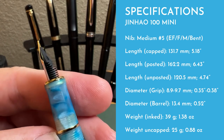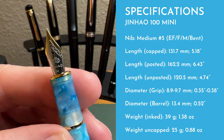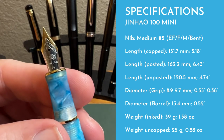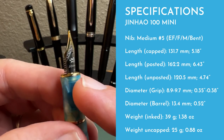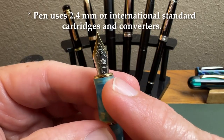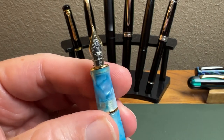Let's take a look at the nib. It is a two-tone Jinhao number five — they do a great job on their number fives in general. It has a really good-looking Jinhao logo with the name and 'medium' printed on it, which I always like to see because I'm a medium nib fan. This writes really well — a nice smooth medium nib.